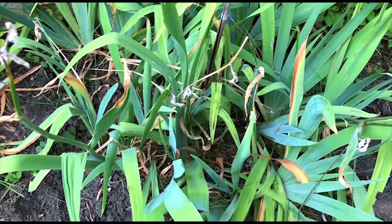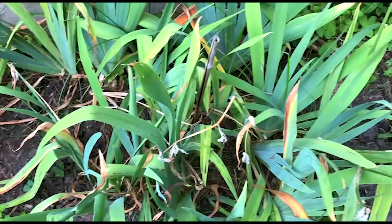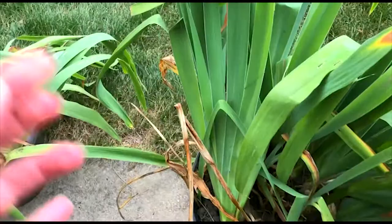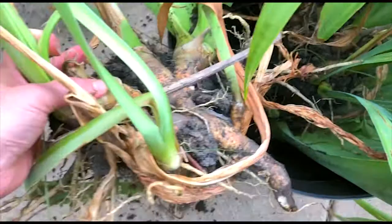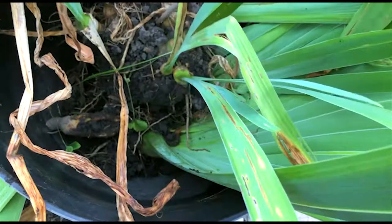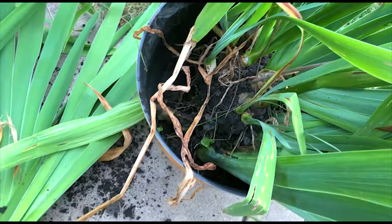I felt like that was enough to do this season, because since I pulled all those out it gives these some room to breathe and grow outward. When you pull them out — they're not too deep — you pull out the clumps like so. Ideally your irises are sitting just a little bit under the topsoil. Once you have them pulled out, I'm going to show you what to do.